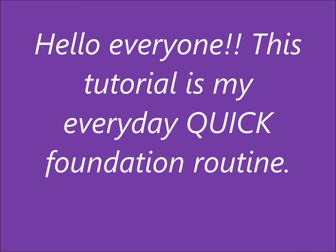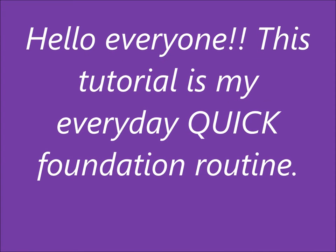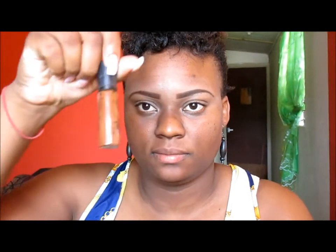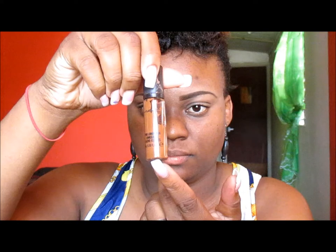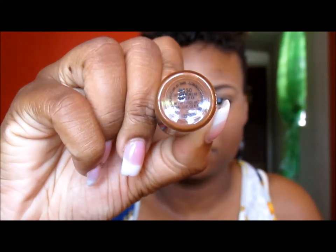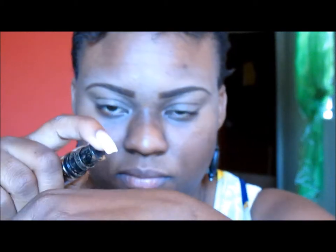Hello everyone, this is Kesh and I'm coming to you today with my quick foundation routine — this is my everyday foundation routine. First, I take my MAC Pro Longwear in MC50 and I take about two pumps, and I use my ELF foundation brush to cover any spots that are obvious on my face.